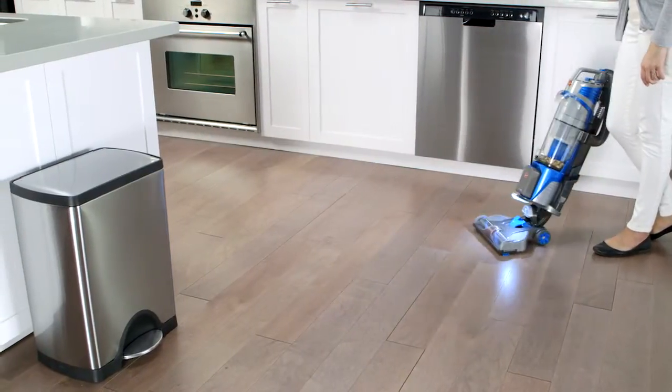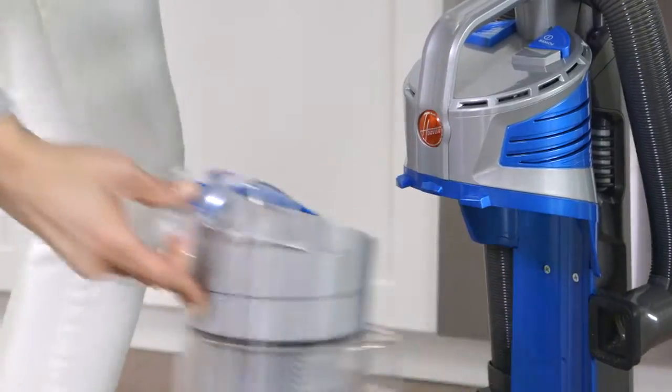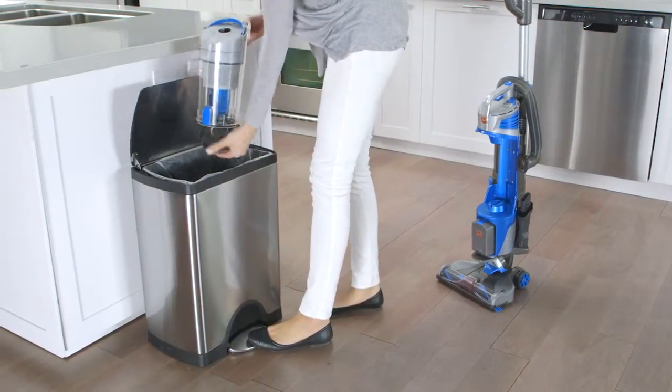You should empty the dirt cup after every use, or when it's filled to the max line. Press this button and pull to remove the dirt cup. Then press here to flip open the lid for easy emptying.